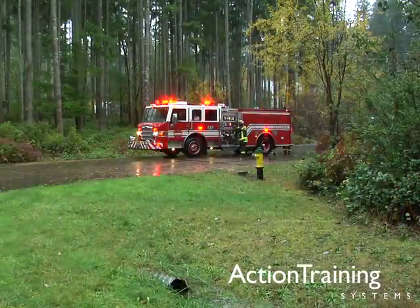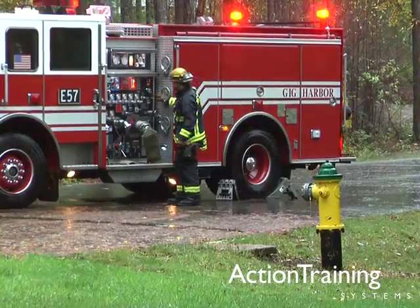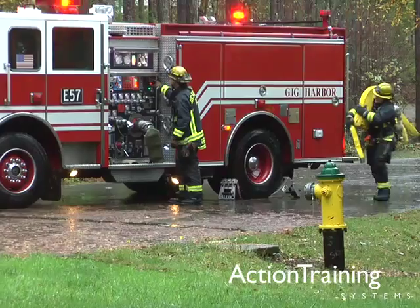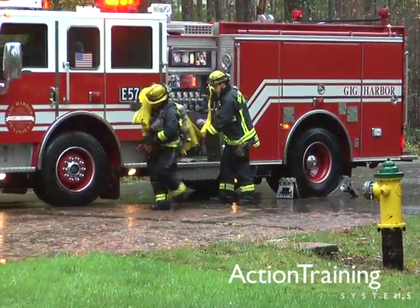These demonstrations give you a brief overview of the steps required to operate fire pumps at an emergency scene. To become a proficient pump operator you must take the time to read the operator's manuals and train hands-on with the equipment you will be using.